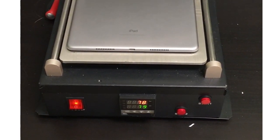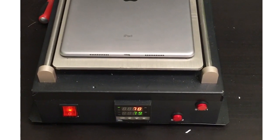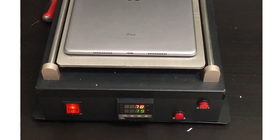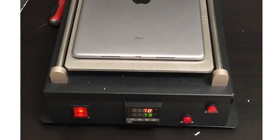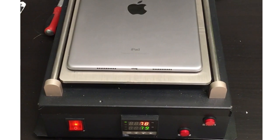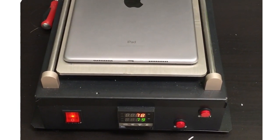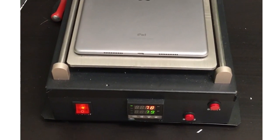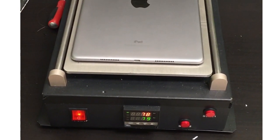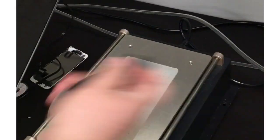First thing we'll do is place it on my heat plate to allow the adhesive to loosen up a little bit on the edge of the display. This whole video is going to be doing it fairly quickly — I plan for over an hour of time for this repair. I'll wait a minute or so on the heat plate.